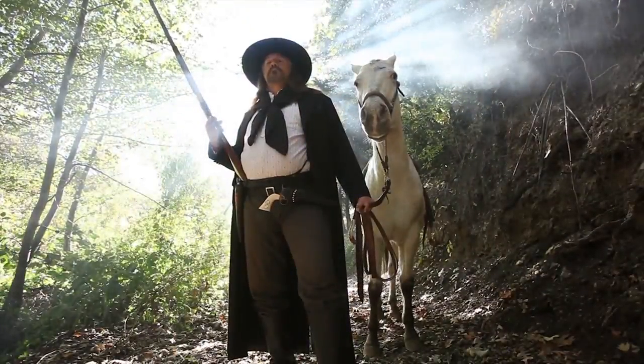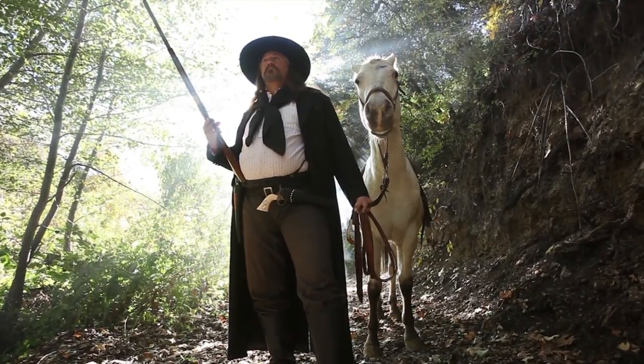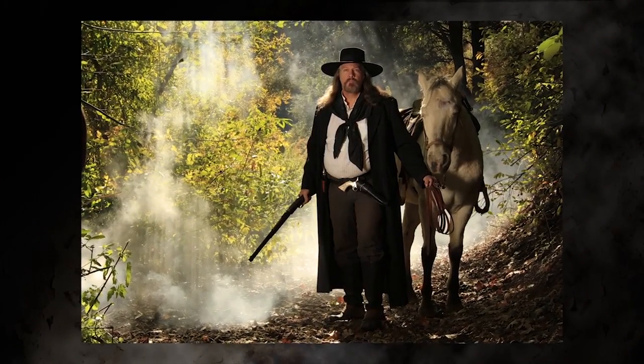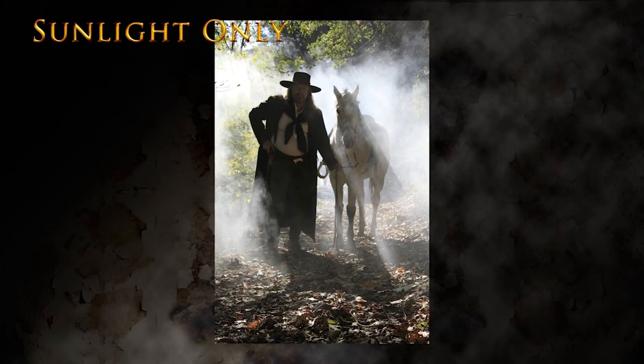We want to have the sun creating sun rays as it comes through the trees. Light you cannot see unless it's reflected onto some kind of substance like fog, atmosphere, dust, or smoke. Sun rays are around us all the time but there's nothing for them to reflect off from, so we don't see them. We're going to add smoke and use the sun rays as an artistic element. Here's another example of our photograph with just the sun as a single light creating the sun rays.